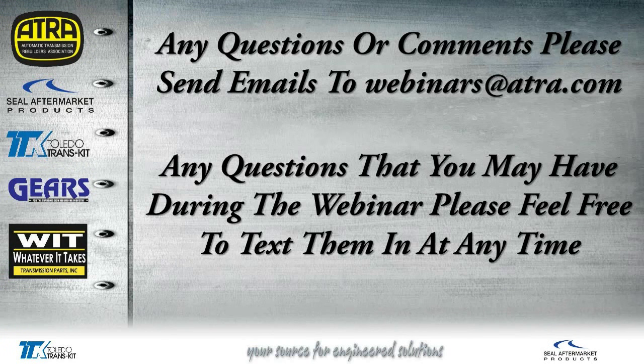If we have any questions or comments, please send your emails to webinars at ATRA.com. If you have any questions during the webinar, please feel free to text them to me and I will answer those as best I can.